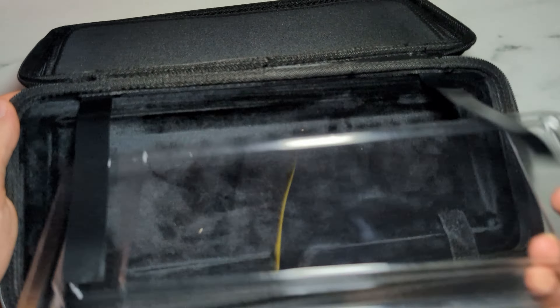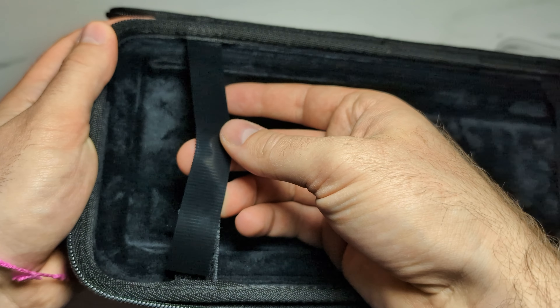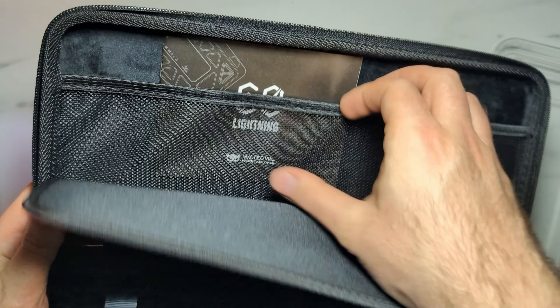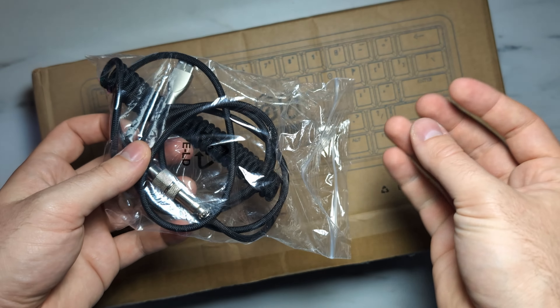The case has a soft bottom area for the keyboard with a dust cover on top strapped down by velcro straps. On top of that there's an upper compartment where you can keep the user manual, extra cables, and miscellaneous items. It's really nice because you can easily store the cable and everything else you need inside the packaging.